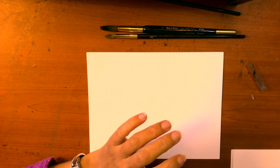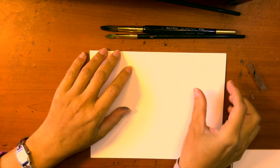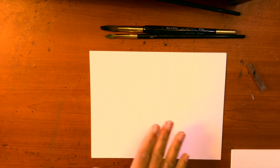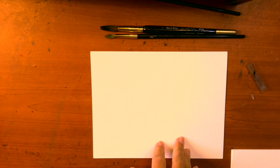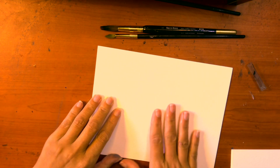I strongly suggest you do not use printer paper or ordinary sulfite paper — it won't give the same result. Go to your art shop and find out what watercolor paper they carry. Brand options include Winsor & Newton cold press, Canson, and Fabriano, which are on the upper end. You can also ask for a cheaper student-grade watercolor paper. For this class I'll be using a slightly cheaper paper — just make sure it's textured.